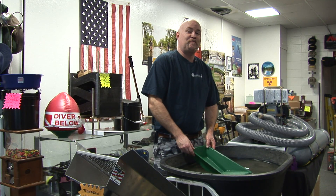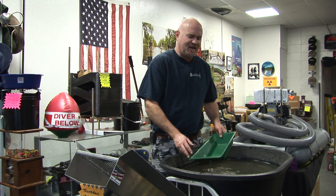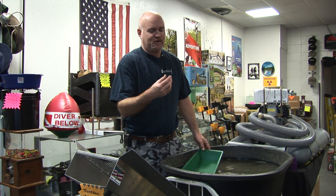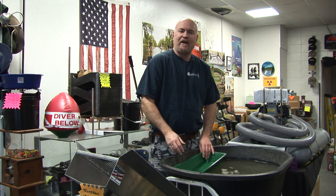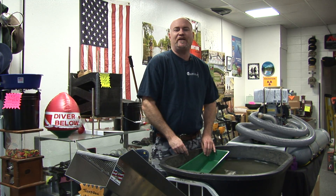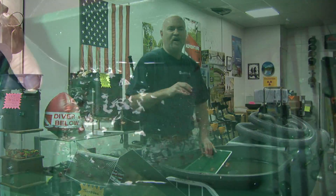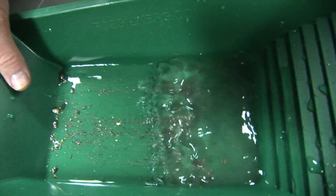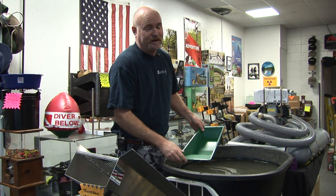Hey guys, welcome to Adventures in Prospecting Mining Supplies in Oroville. We get a lot of people who come in and say, is this gold? And they show me a piece of some flakes or whatnot. And one of the quickest ways to tell is: is that material flopping around in the water? Is it suspended in the water? So what we're going to show you today is how gold resists movement.